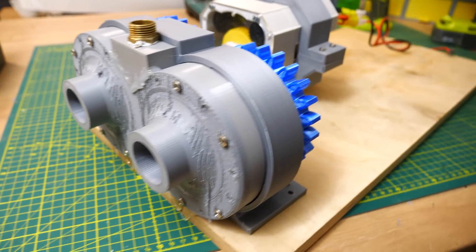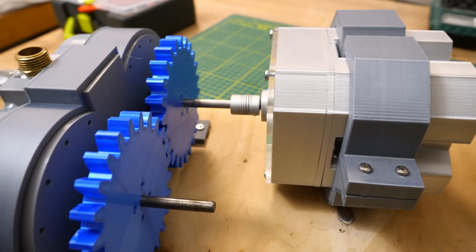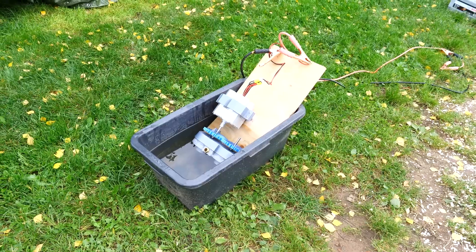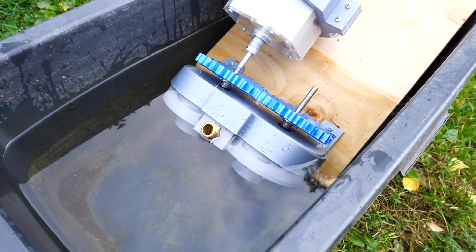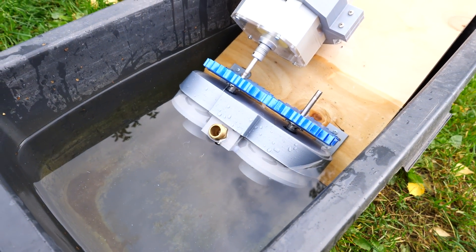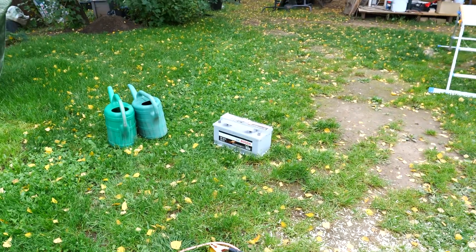I also printed some mounts to connect this pump with my four-motor gearbox, and now it's finally time to go outside and test this for the very first time. Last time I held it in the water myself, but this time I want to be as far away as possible. So the water pump is half submerged, the gears are also in the water - this is not ideal but this is how it is today. Power I will take from the car battery and it's time to start.